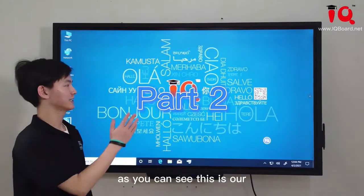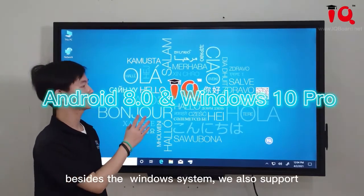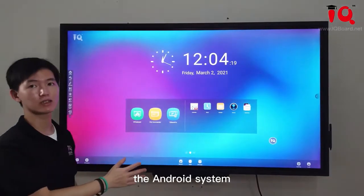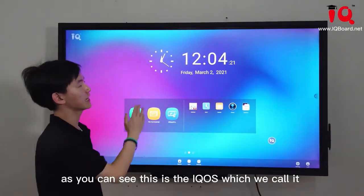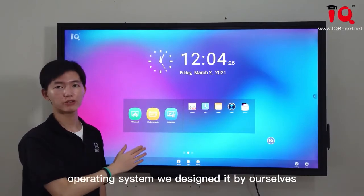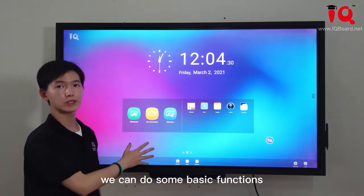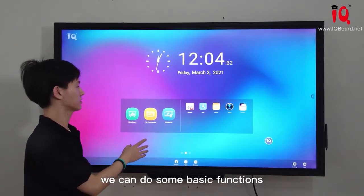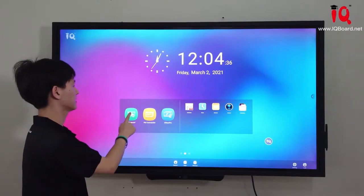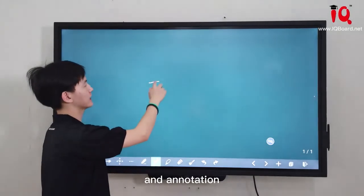As you can see, this is our Windows system of the HZ900 Pro. Besides the Windows system, we also support the Android system. This is the IQOS, which we call the IQ Android operating system, designed by ourselves. With this Android system, we can do some basic functions even without Windows — like this whiteboard, which we can use for idea sharing and annotation.